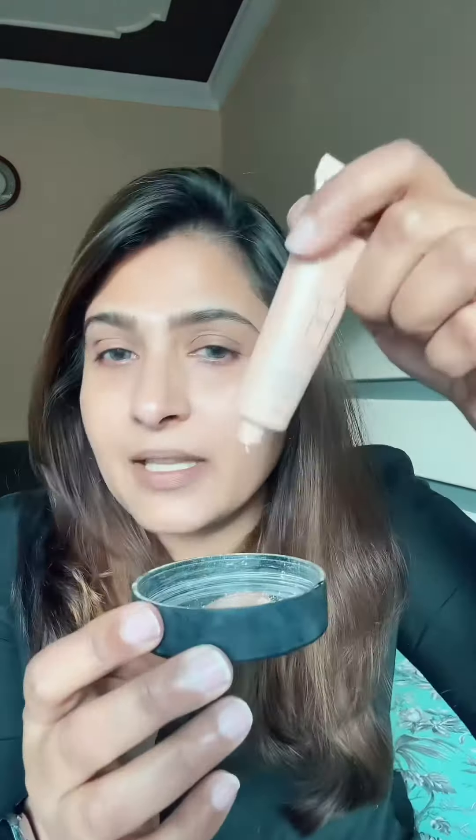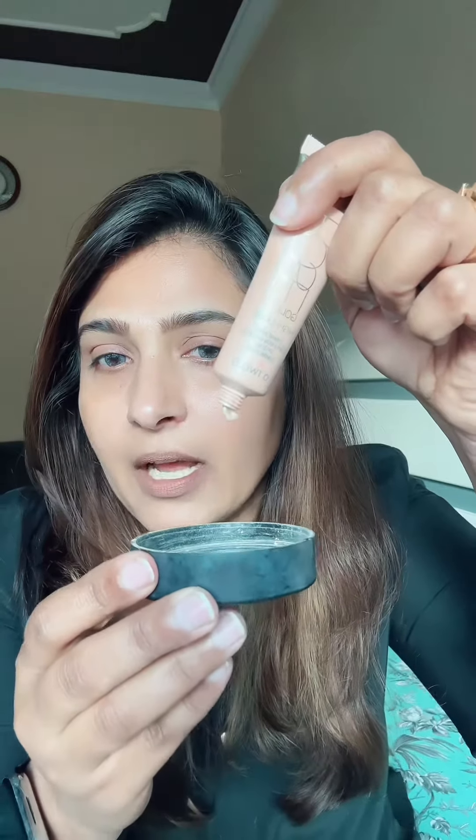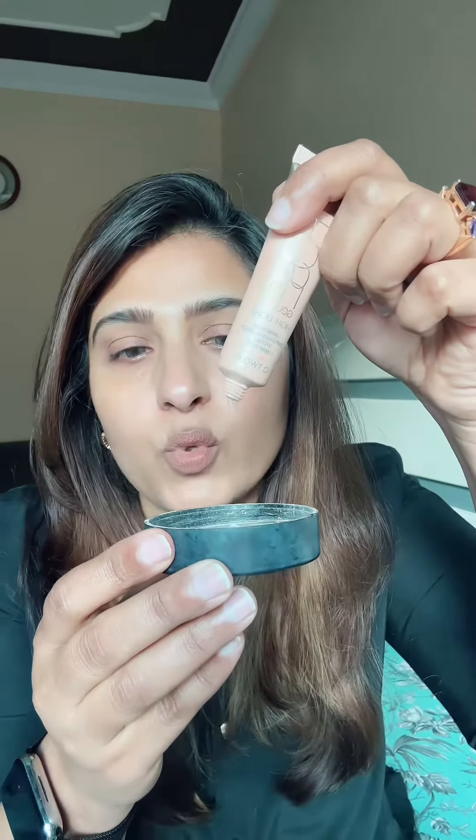The foundation will give you full coverage. Now we will add this illuminator or highlighter. This is a rose gold illuminating highlighter. If you don't have liquid, you will have a powder form highlighter. If you want to add a serum or a moisturizing cream, we will mix it well. This is our base or foundation.